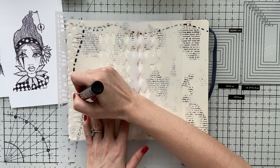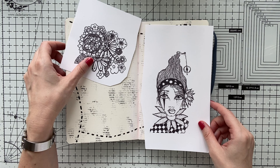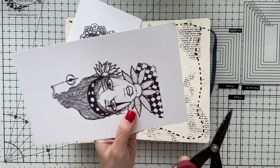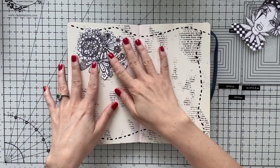I'm going a little bit in reverse in my process because I want my challenge to be to leave white space, so I'm not coloring my page yet. I'm doing other things, and this will be my composition: I'm going to place my girl on one corner and the flower arrangement on the other corner. So I'm going to fussy cut my girl and the flowers now.